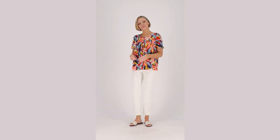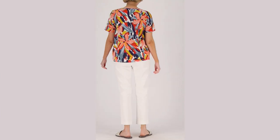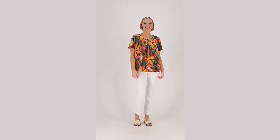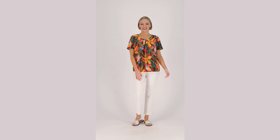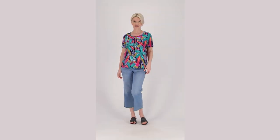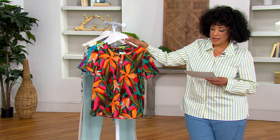These are the crop pants I've been showing you with a lot of the different tops in the show. If you are looking for a great summer pant, a good crop pant is exactly that. Now this is a printed pin tuck short sleeve blouse. The colors are what are going to draw you in. The fabric is also very nice, and that pin tuck detail just adds a bit of interest. Let me walk you through your color options and then we'll talk more about it.